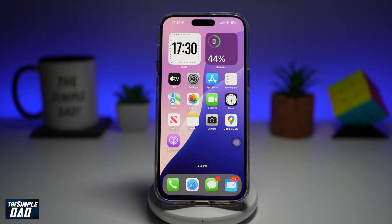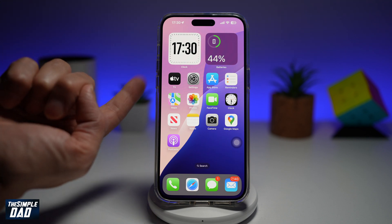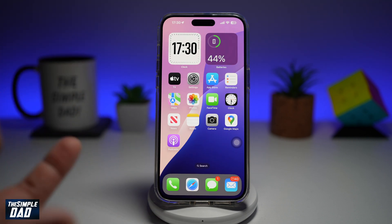Now the second way of locking the screen is by using your Back Tap feature. Your Back Tap feature is basically a gesture control on your iPhone where you can tap twice and that will lock your screen. Let me show you how to set this up.